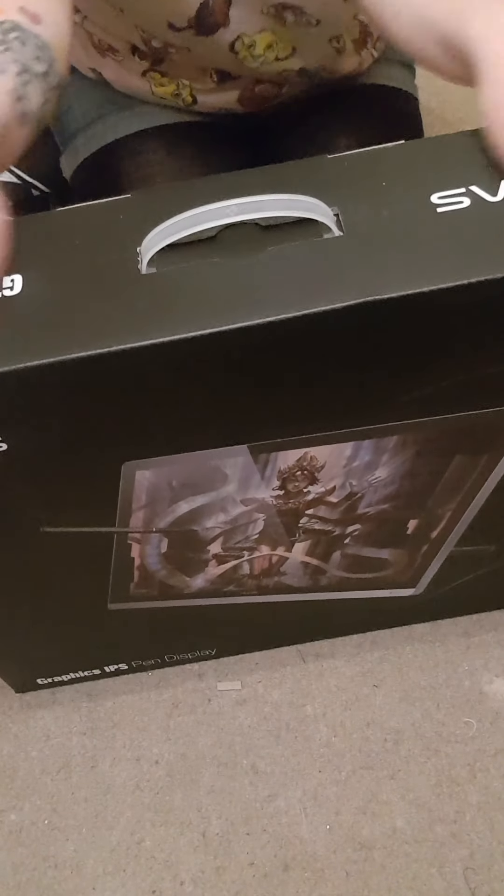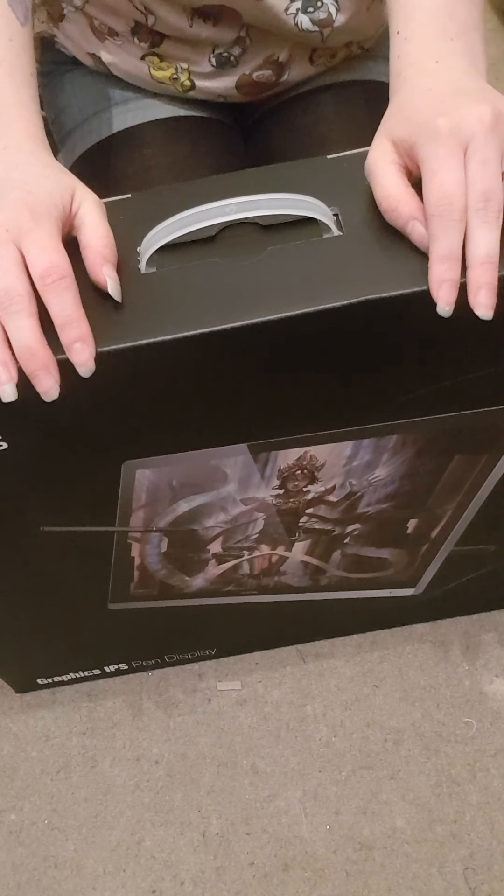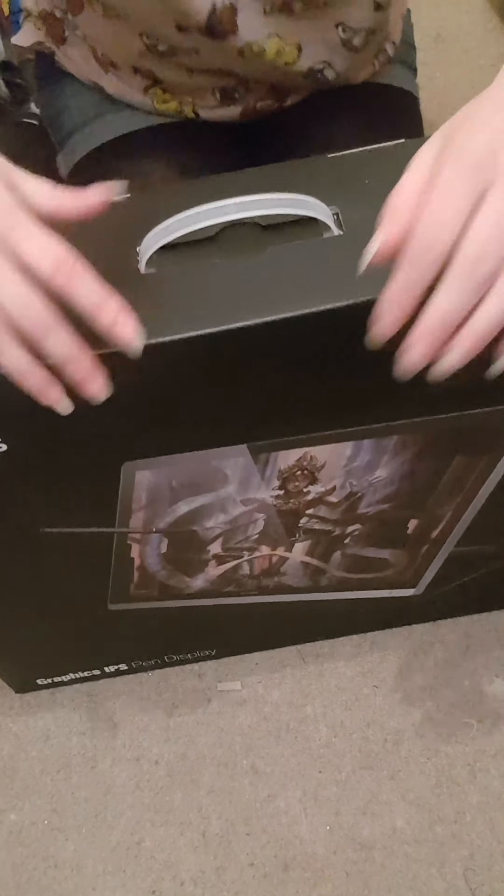Anyway, sorry. Okay, so we are going to do a proper one. We'll be right back. I just got this. Let us open it with one hand.